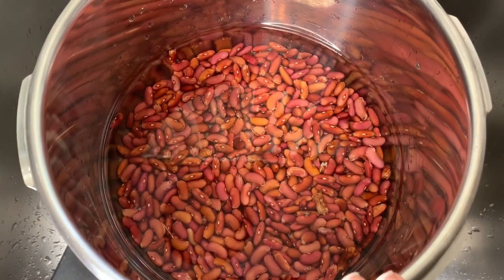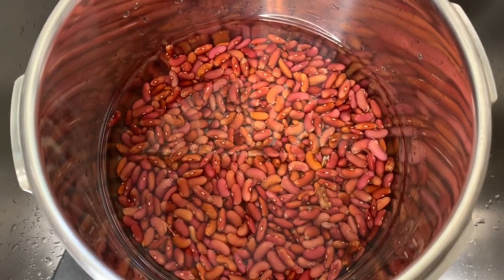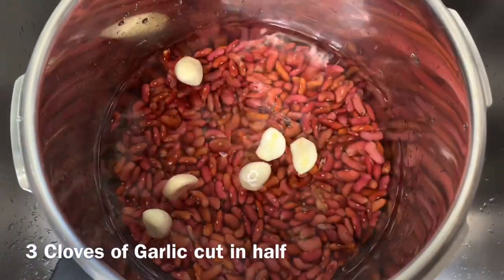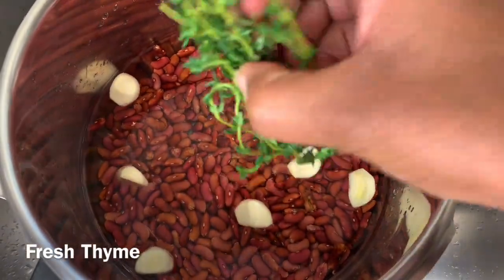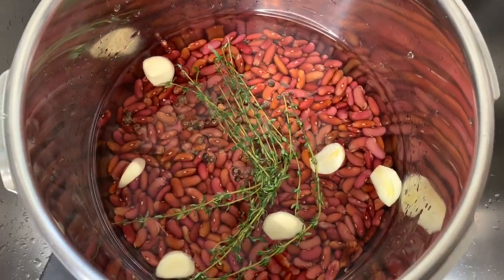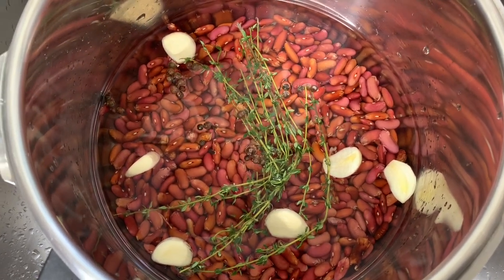To the peas and water I'm going to add three cloves of garlic — I split them in half. Then I'm going to add some fresh thyme and some pimento, and put the peas on the stove to cook while I prep the pigtail.